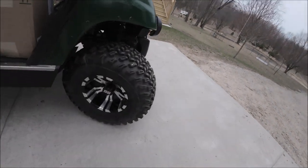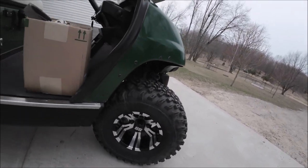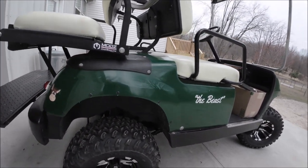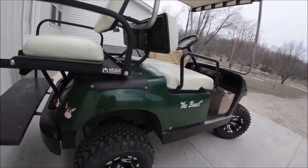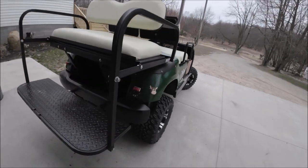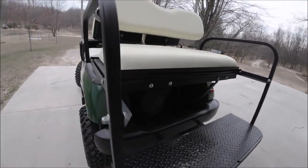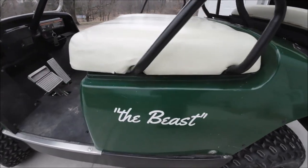You can see I've got the SS wheels on it — 22-inch diameter. Here are the rears of course. You can see the six-inch lift. When I initially got it, it had a four-inch lift. You can see how tall it is. I put a back seat on it which makes into a little pickup bed. I put these little lights on it for running lights. It's always been referred to as the Beast up here.